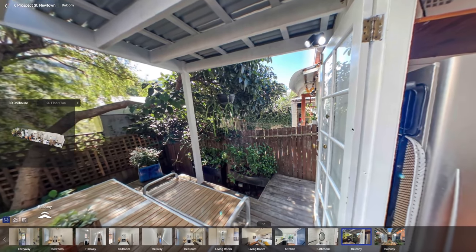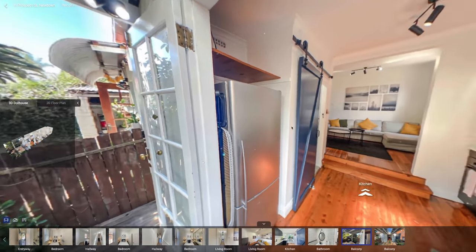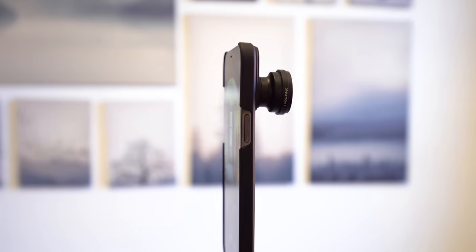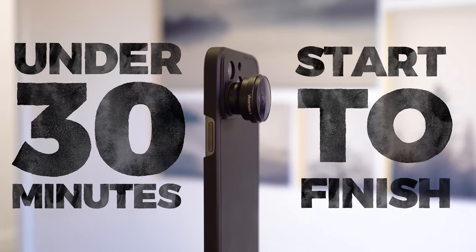Not only does it look similar to a tour shot with a point and shoot 360 camera, but I was able to generate a dollhouse, a floor plan, and the shooting and editing time took less than 30 minutes. So today I've got a cool discovery to share with you that will definitely give Matterport a run for its money.